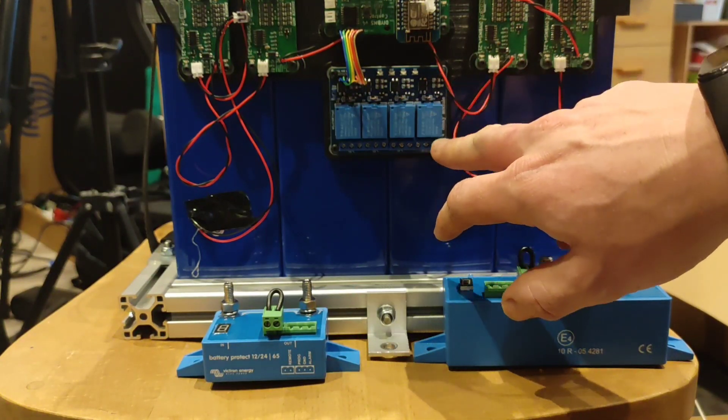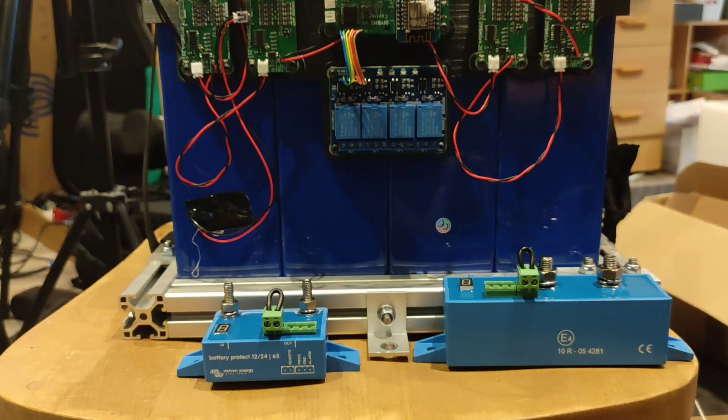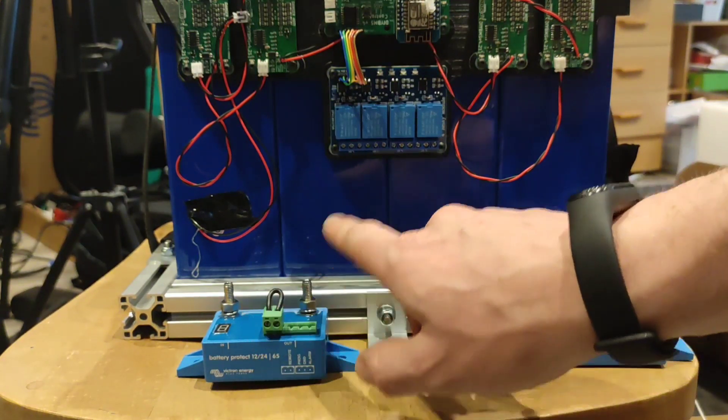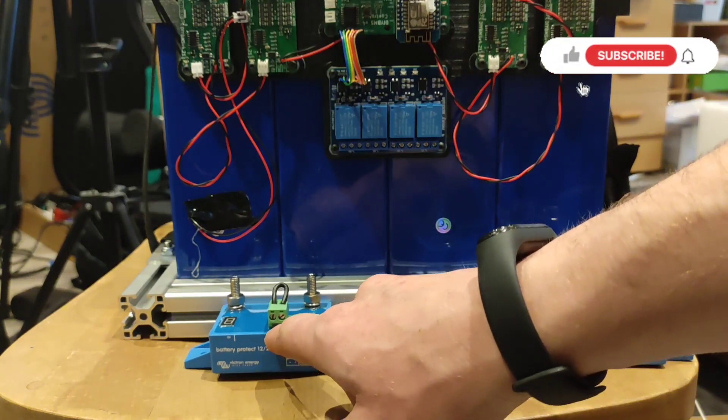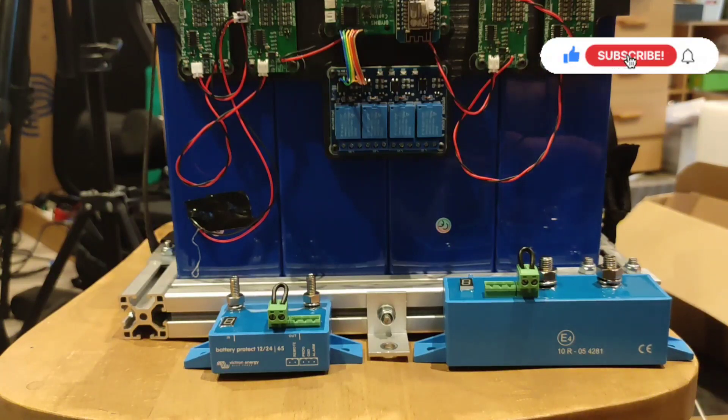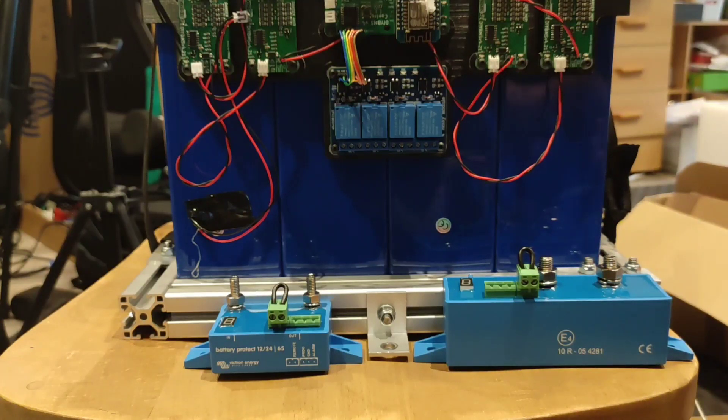We'll use another one of these to talk to the inverter. The inverter can be a really high load, but thankfully with the MultiPlus inverters they have their own on/off trigger, similar to how these battery protects work. So we can just hook straight into that and similarly turn the inverter off as a load or turn the charger off as a charging source.